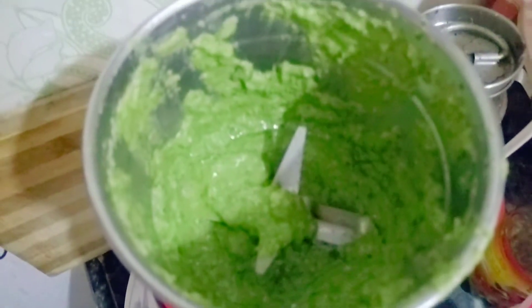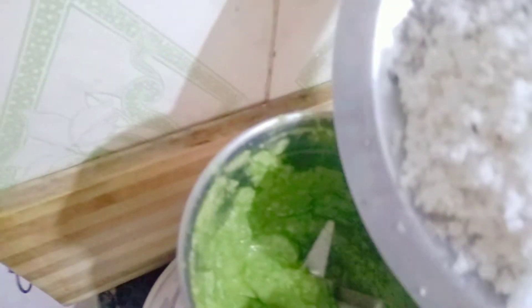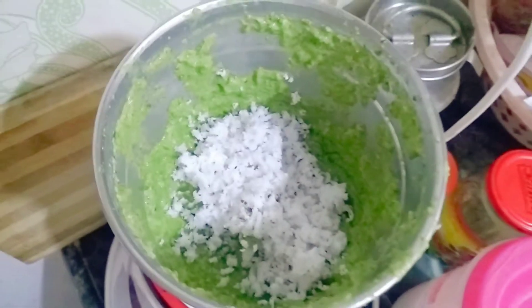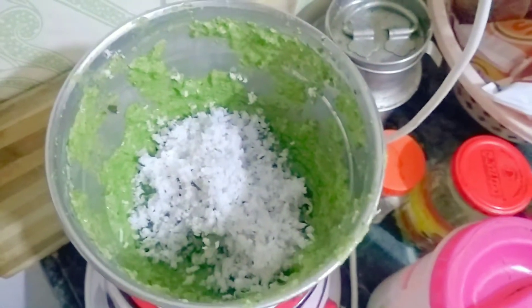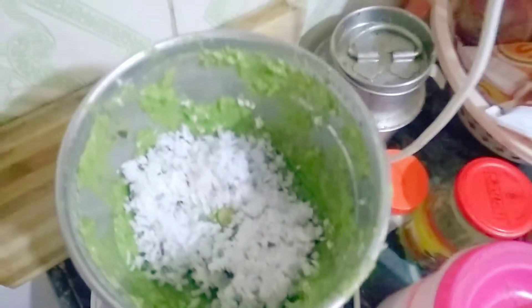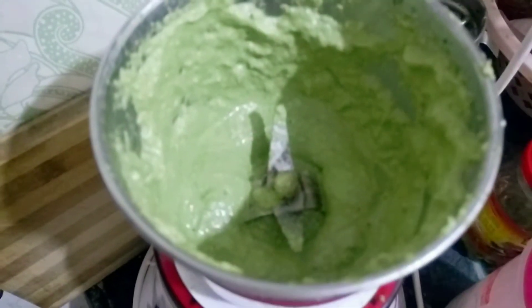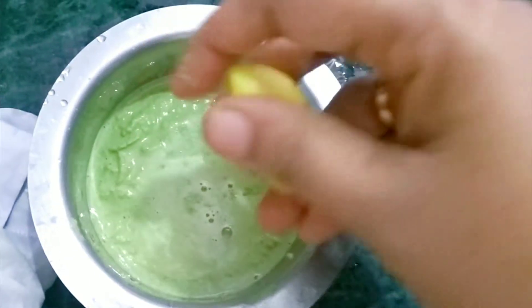Let's put up the chutney for a long time.